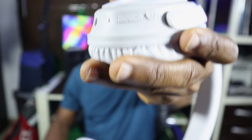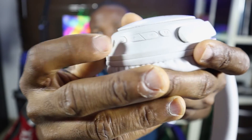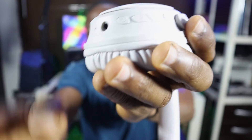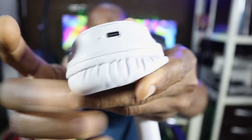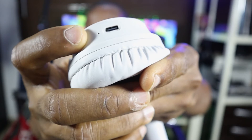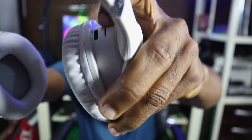Let's look at the controls: these are the dials, the plus and minus buttons, the mute button, and the power button. Then there's the aux input port. On the right side of the ear cup, you can see the charging port along with some microphone holes around there.